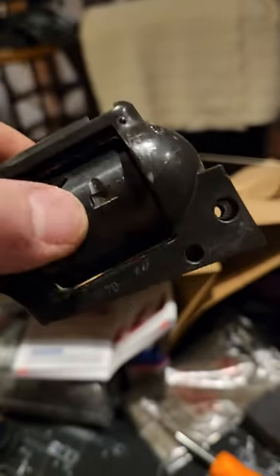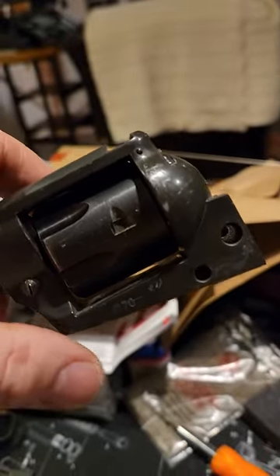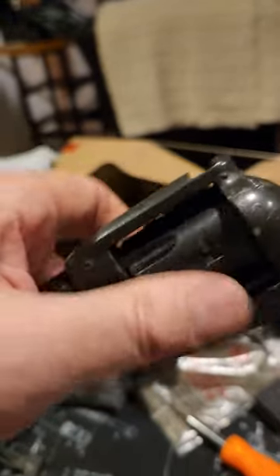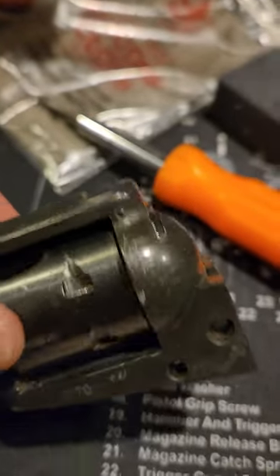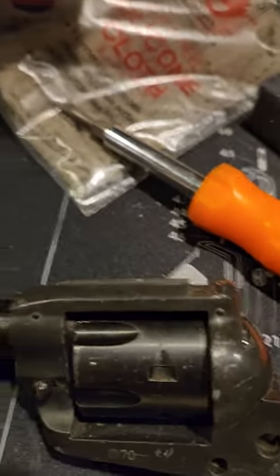Do you guys have any tips for me? I don't know what else to take apart besides the barrel to try to get this thing out. I thought I might try to restore this little gun and get it shooting again, so I'd appreciate any help or advice you have. Thanks.